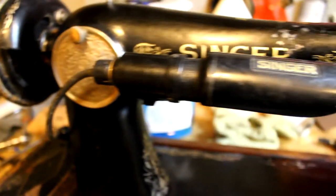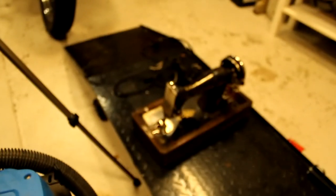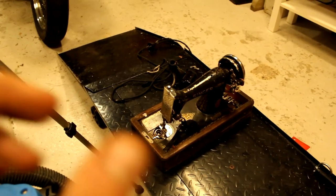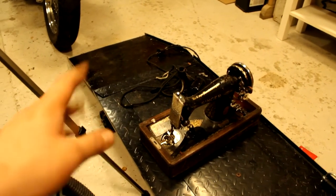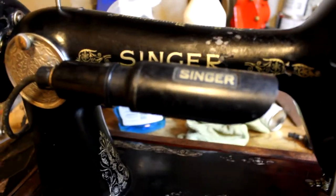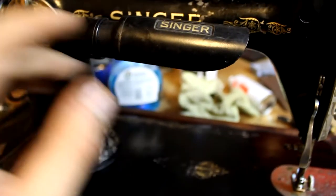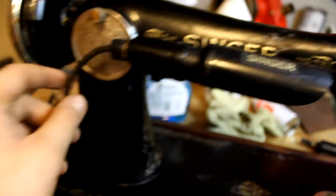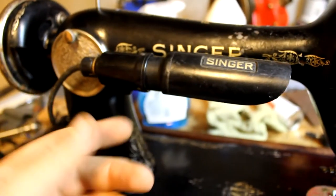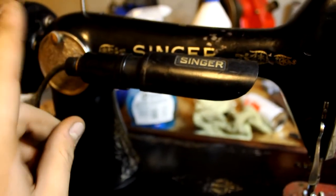I've also managed to source out a beautiful Singer light from my parts model over there. That's the parts machine — I use it for parts. And this one is the real one. This light should be fine, should work, looks good. The switch and everything works, so I think this will be a beautiful addition to this sewing machine.